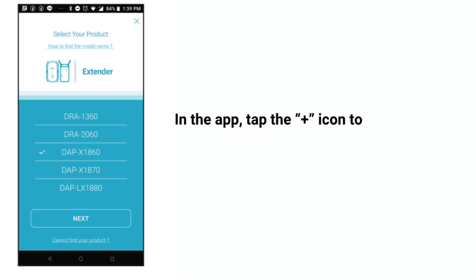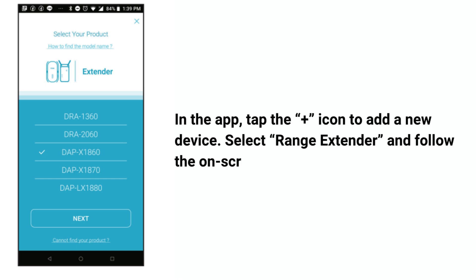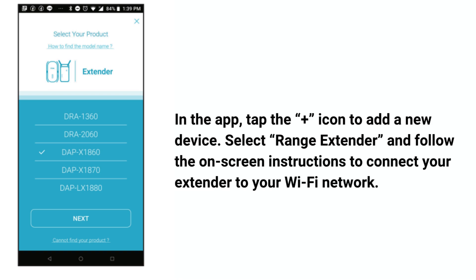In the app, tap the icon to add a new device. Select Range Extender and follow the on-screen instructions to connect your extender to your Wi-Fi network.